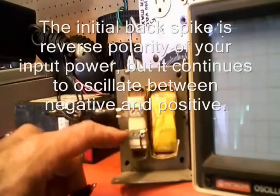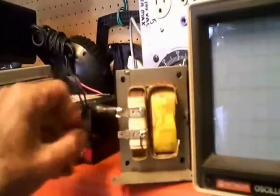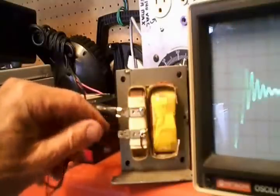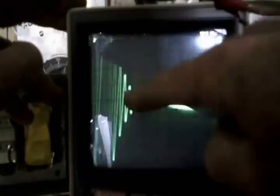The minute you disconnect the power, there's actually still conductivity — the back spike is jumping across the gap into the battery, essentially shorting out the coil momentarily because it jumps across the plates of the battery. Whether the battery acts like a capacitor or just a conductive circuit momentarily, you get this reversal of polarity that occurs over and over. That's what you're looking at on the oscilloscope — a ringing effect where you see the initial pulse, then polarity reversal going from positive to negative, and it oscillates and dies down.